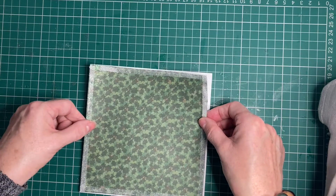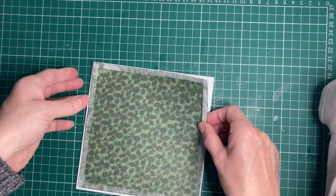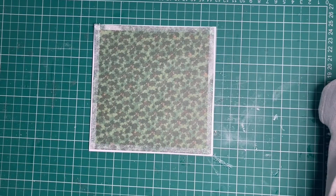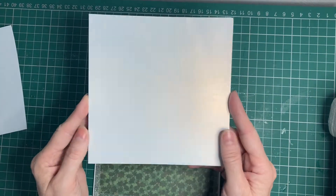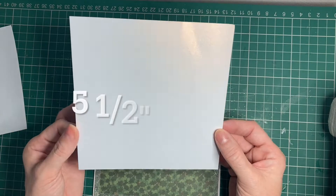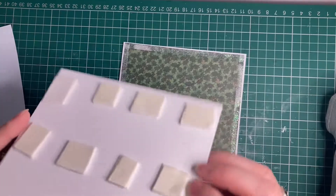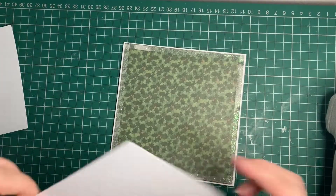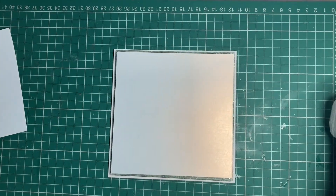I've made this piece of paper slightly smaller than the six by six inch card — I will list all of the measurements in the description below. Next, I've taken a piece of Crafter's Companion Centura Pearl Ice White card and I'm going to pop some foam pads onto the back and layer that on top. I've done two layers of foam pads.